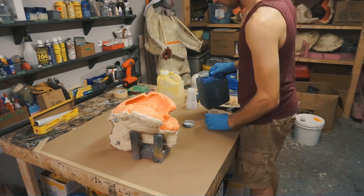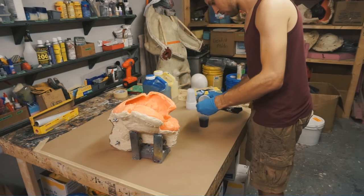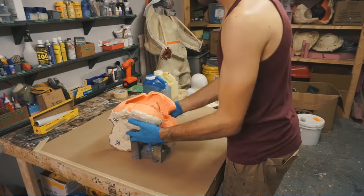For casting this piece, I'm going to be using a urethane resin, and I'll be slushing in multiple layers to get it to the thickness that I want, to balance both strength and durability, as well as weight.